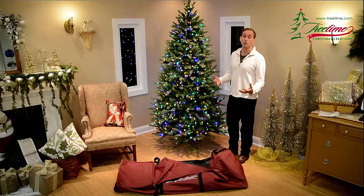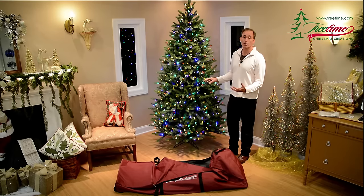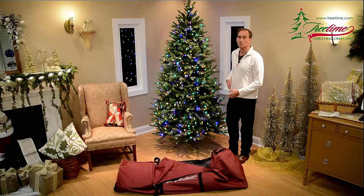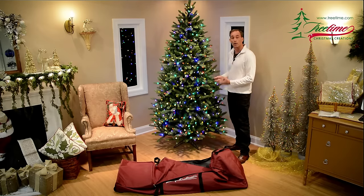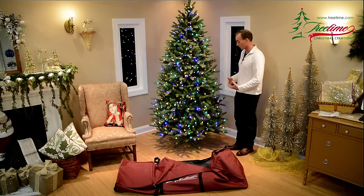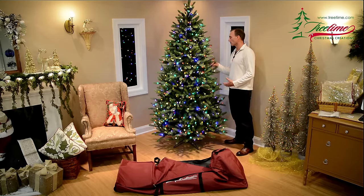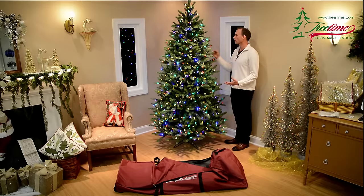The first thing we think you should do is check your tree for any burnt out lights. When I'm putting my tree up and taking it down, I keep some spare bulbs in my pocket, and as I go I'm looking for any bulbs that are out and I replace them. I've taken a quick look at this tree and all the lights are strong and solid, so I'm going to show you how to take it down and get it stored for the upcoming summer season.